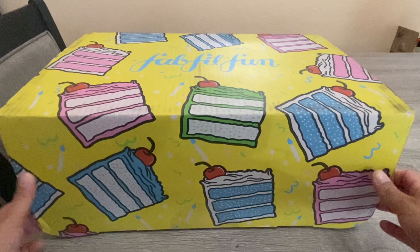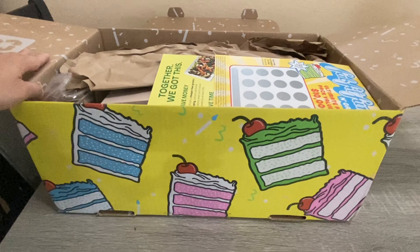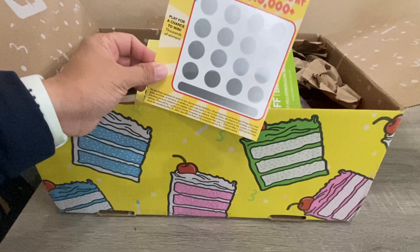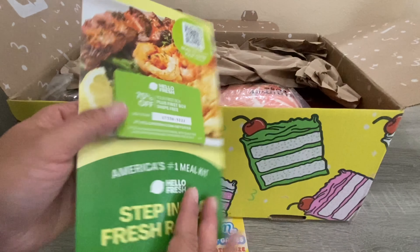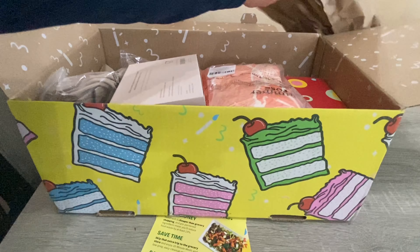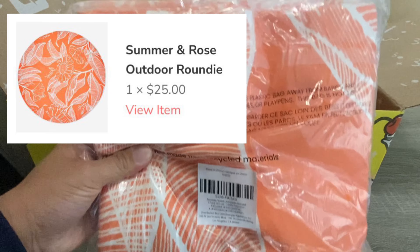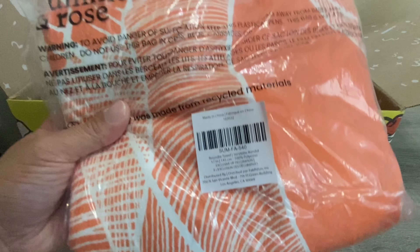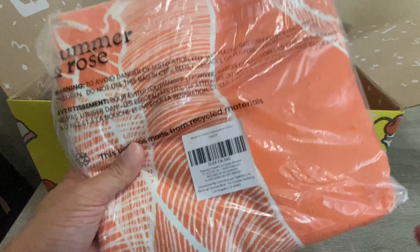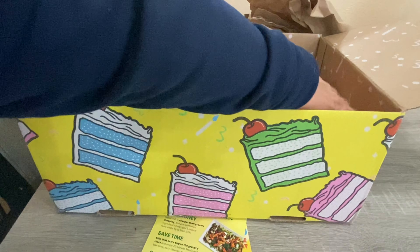There's a little scratch card here that I can win some stuff — I'll scratch that later. They always give you coupons for things like HelloFresh. The first item I see is from Summer and Rose — it's actually an outdoor round blanket. I did pick this one up and it retails for $25. I'm really happy to try it out over the summer. It's a round blanket — a nice pick.